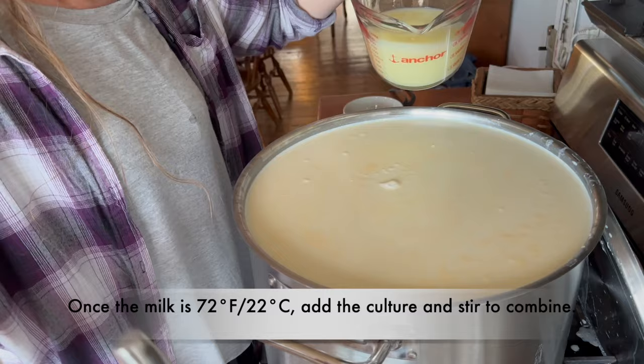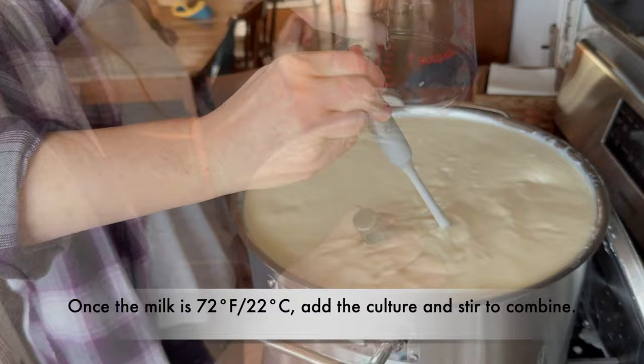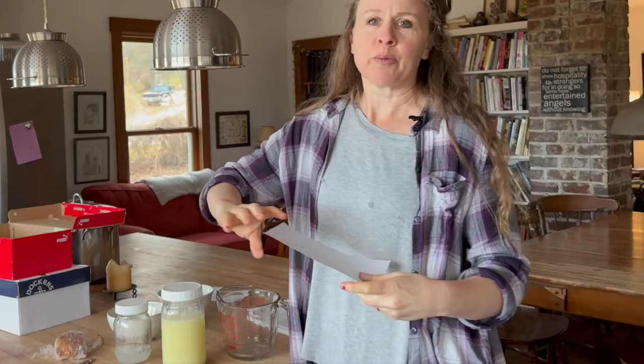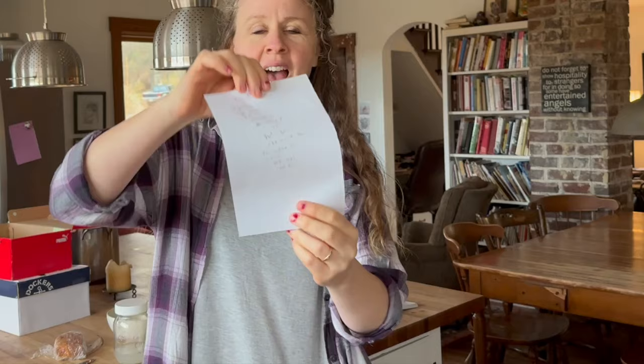I think I'm going to be in trouble adding this much whey. Oh dear — this is full. Yikes. All right, this is now going to rest for 15 minutes, and I'm going to leave the lid slightly cracked because it is so full. It'll overflow if I put it all the way in because of that indentation there.